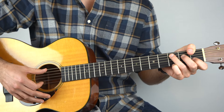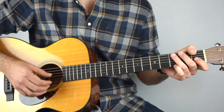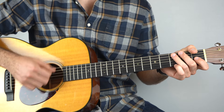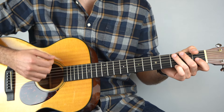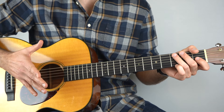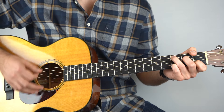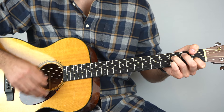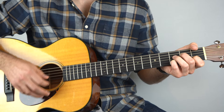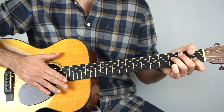Add the strum — I'm playing down, down, down, down, up, up, down, down, up, down, up, down, up. Or counting: one and two and uh E and four E and uh. That's the strum pattern and you've just got to put it on top of those chords. And that's what's going on in the chorus.